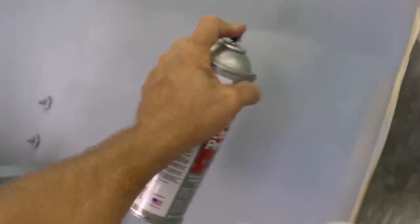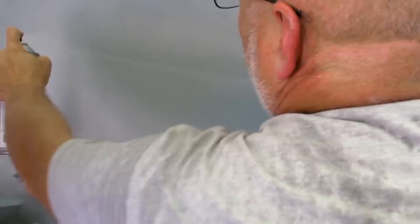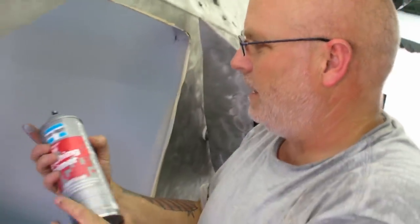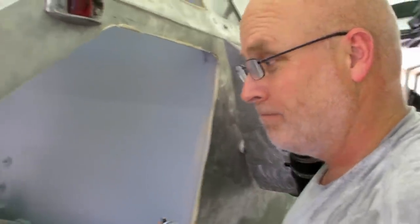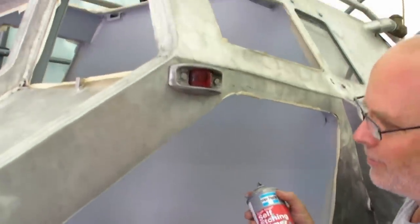That's the end of three coats and the end of the can, so that's where we're going to stop. Two hours to let this dry, and then we'll apply the color paint, which is going to be darker gray.